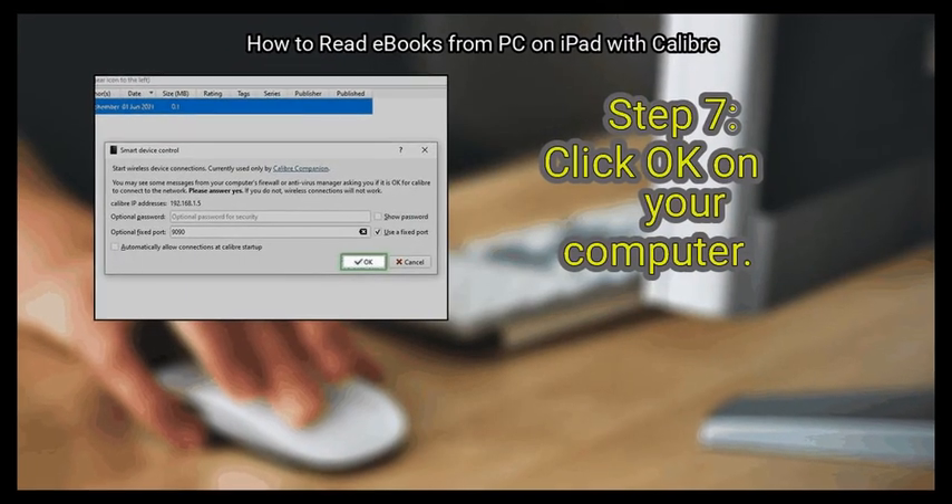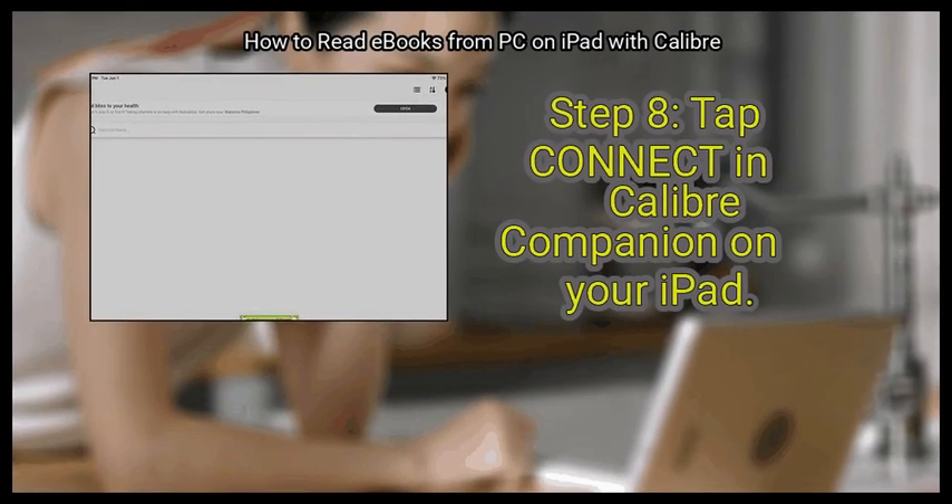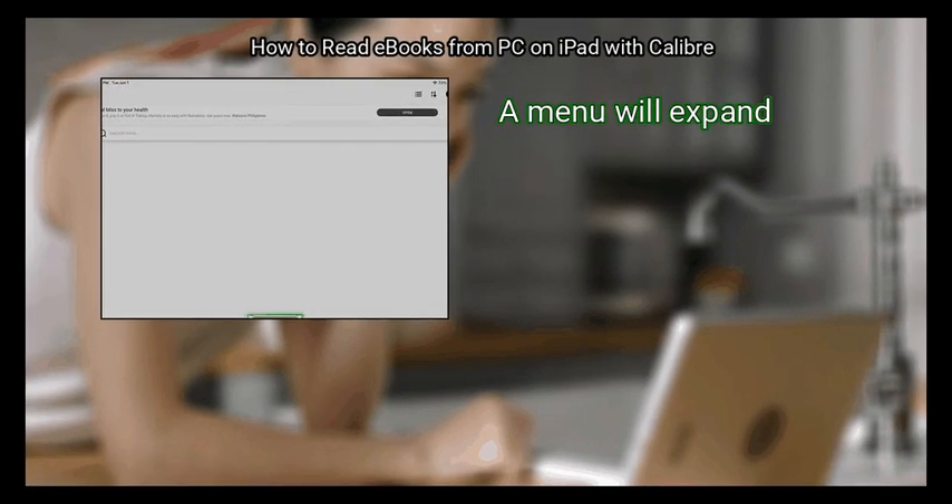Step 7: Click OK on your computer. Now you're ready to connect. Step 8: Tap Connect in Calibre Companion on your iPad. It's the green button at the bottom. A menu will expand.